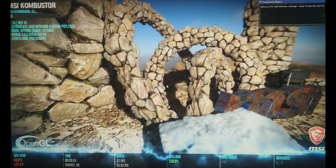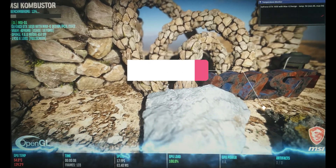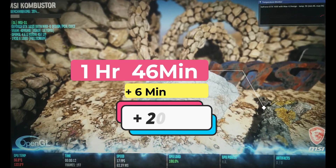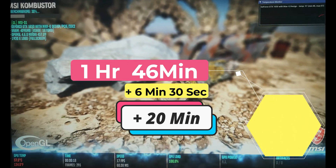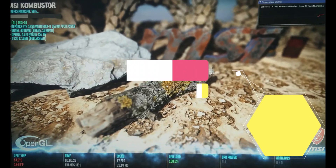The testing has been completed. From 90% to 0%, it took around 1 hour and 46 minutes. By adding those 6 and a half minutes that we lost, it will be around 1 hour and 52 minutes. And for the remaining 10% of the battery, let's add about 20 minutes — making it a total of about 2 hours and 12 minutes.